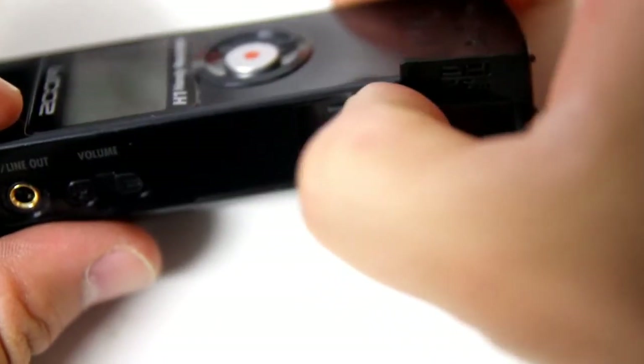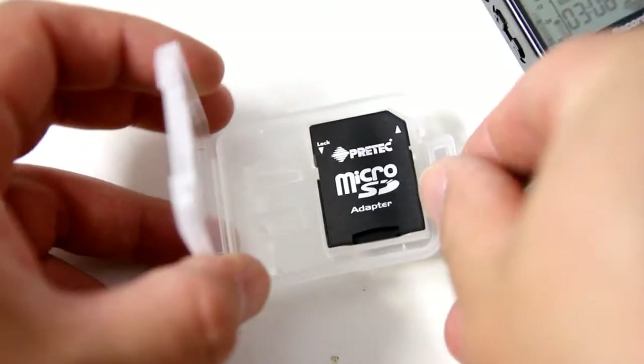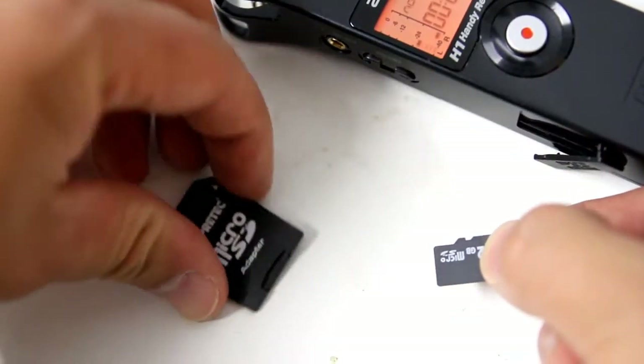Along with the H1, Zoom have included a 2GB micro SD card, and because most of us don't have micro SD card readers, Zoom have also been kind enough to throw in a standard SD card adapter.